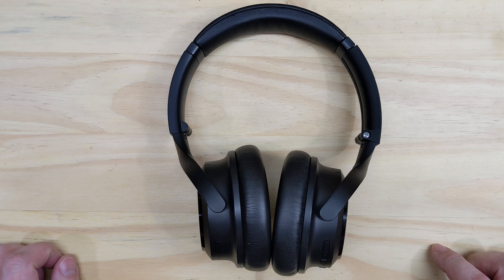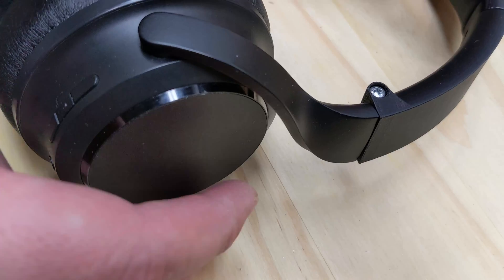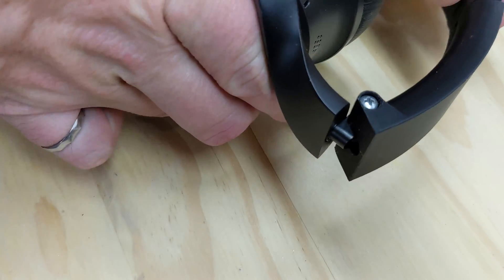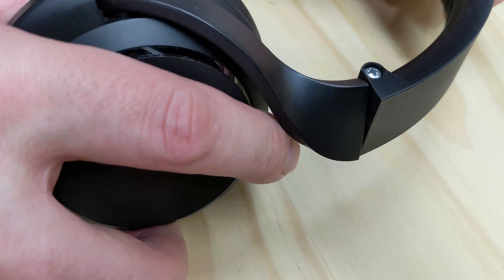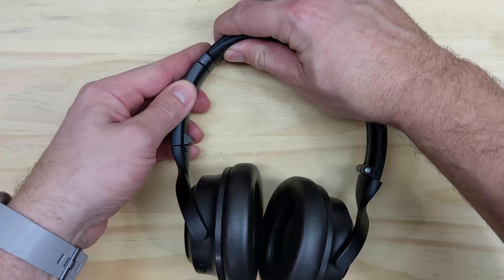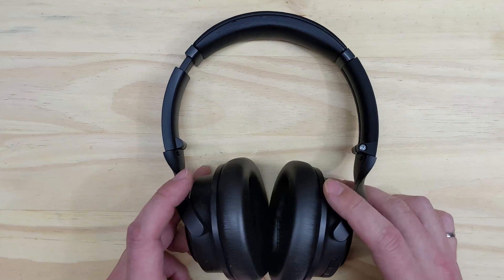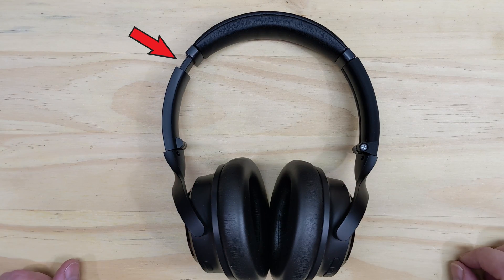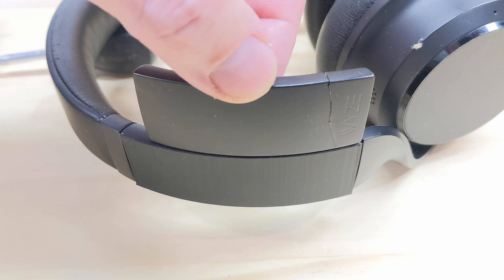Finished. I'm quite happy with how it came out. I think the headphones would look better if both sides were replaced, but I'm not going to do that until the other side breaks. The hinge swivels and folds like the original, and you can set the hinge friction by tightening or loosening the screw. I designed my piece to be about 10mm longer than the original, so here's approximately how much the other side is extended when I wear them — and here's how the length of the original part compares with my replacement.